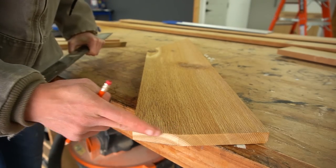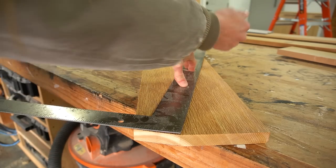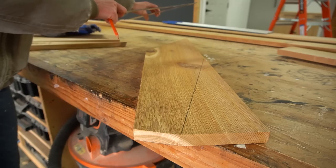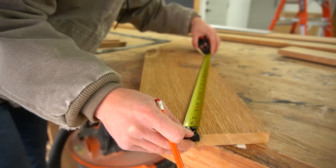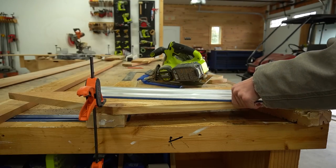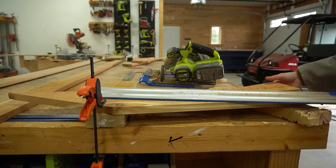We're not done with the leg yet. I needed to draw a line 90 degrees to the angled edge and cut along it — that's the cut for the top where the seat will rest, and it should be about 19 inches. After drawing this line, I placed the leg on some scrap blocks, clamped it in place, and used a circular saw and my Kreg Accu-Cut to cut right along that line, giving me my first back leg.